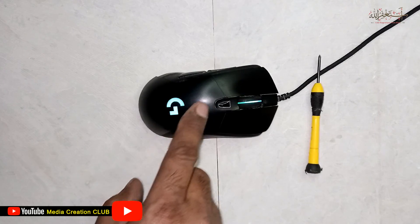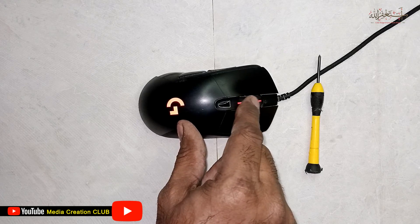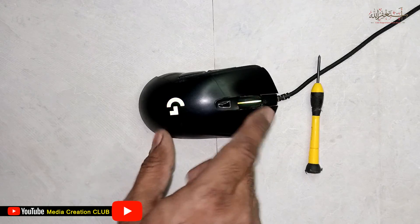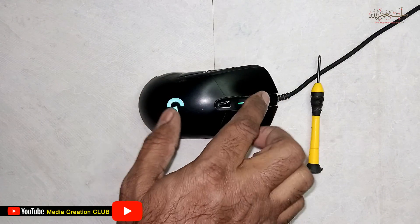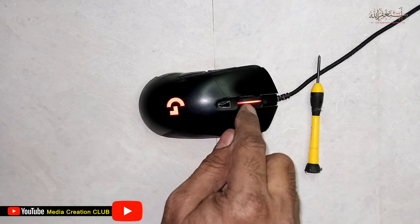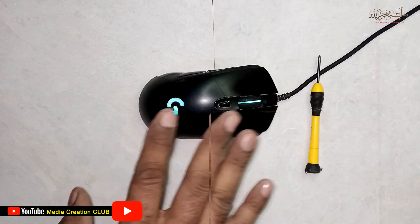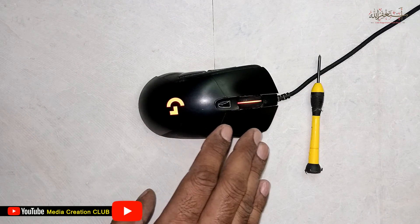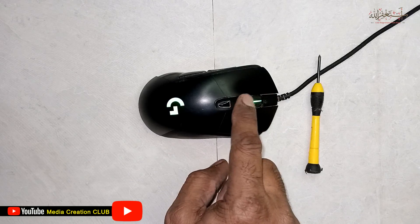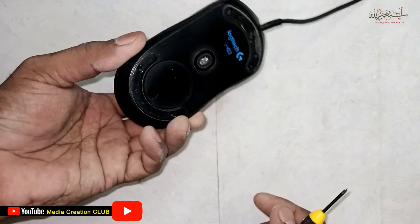In this video we will learn how to repair a Logitech mouse when the scrolling wheel is not working. Everything is okay, but if we scroll anything up or down it's not working. You can see the wheel lights, everything is on, the mouse is working perfectly, but the wheel is not working. We will show how you can repair it easily at home.